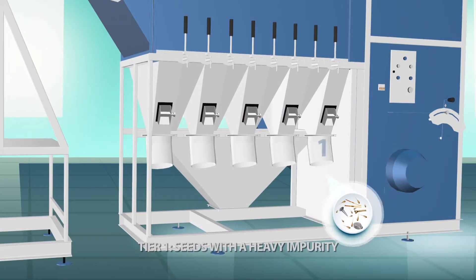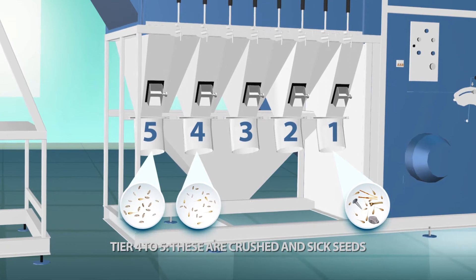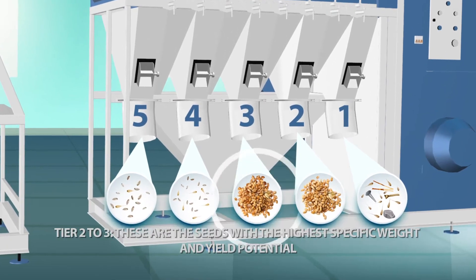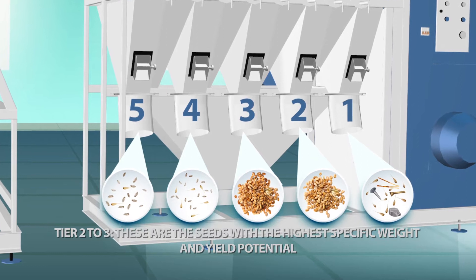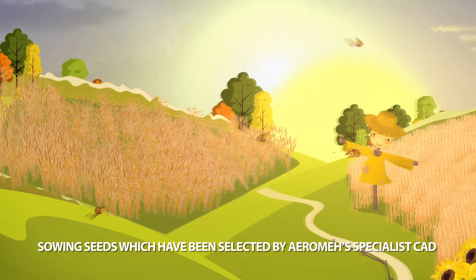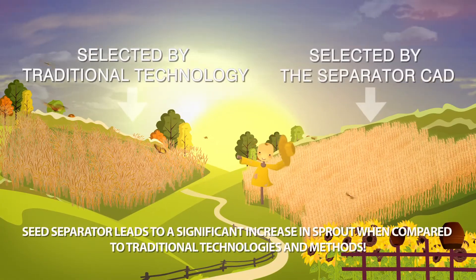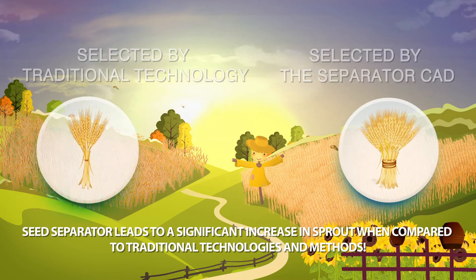Tier 1 contains seeds with a heavy impurity. Tier 4 to 5 are crushed or shriveled seeds. Tier 2 to 3 are the seeds with the highest specific weight and yield potential. Sowing seeds selected by Arome's specialist SAD seed separator leads to a significant increase in germination compared to traditional technologies and methods.